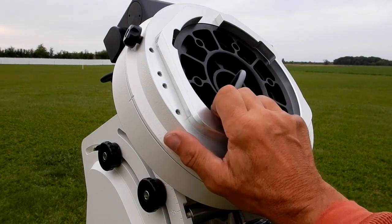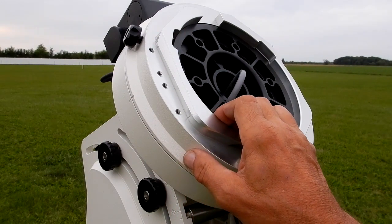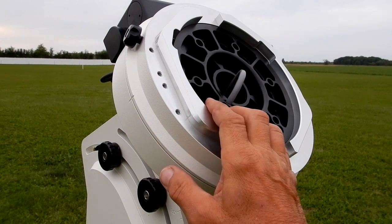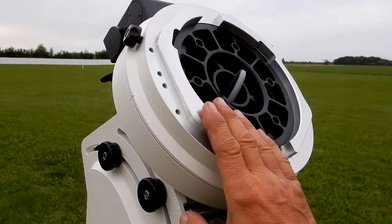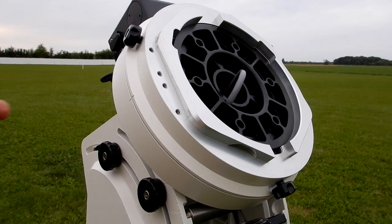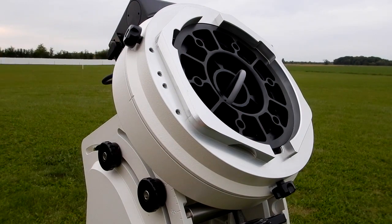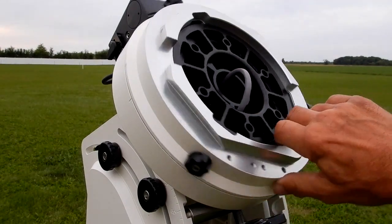That required both hands. If you want to go back and look at video one at 3 minutes 30 seconds, you'll see the difference. Even the dec axis I was able to turn is very tight, but this is even more tight, much more snug. Now we'll pull the cap, disengage the worm, and of course it turns nice and free — beautiful.